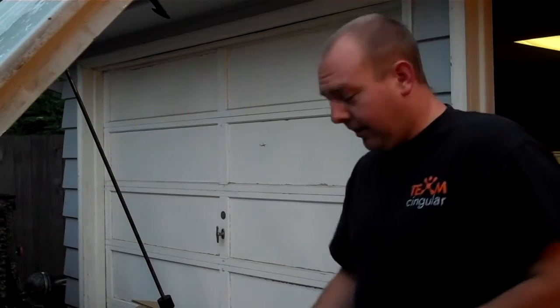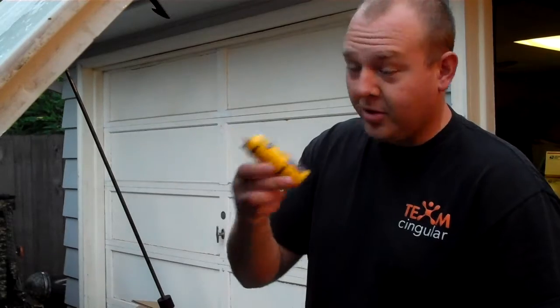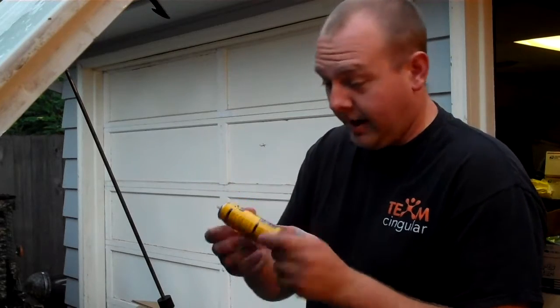I found something that's approximately the right size — it's this can of butane fuel. Unfortunately, it's almost full. So I'm going to find a way to use this up before we can cut this in half and use it on our repair here.